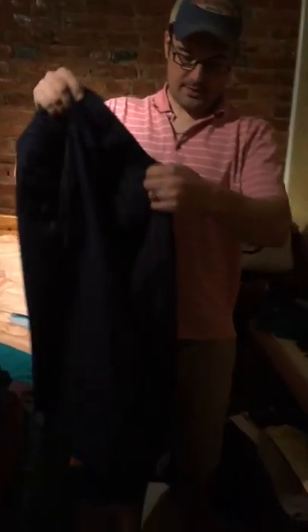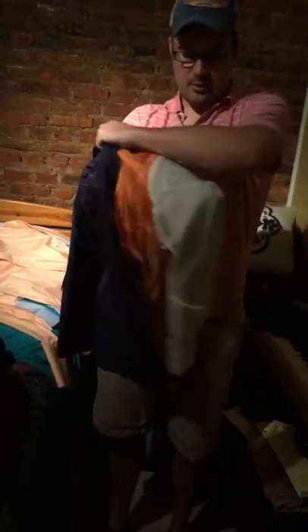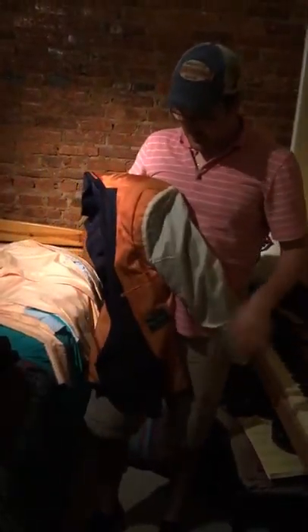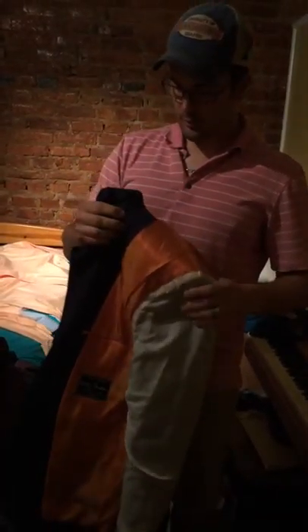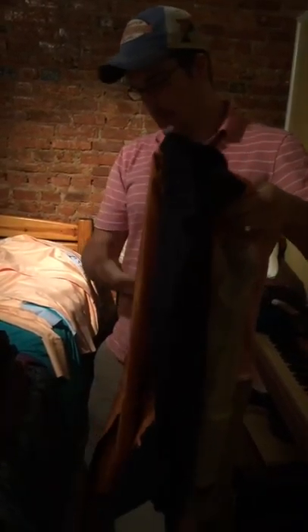So then you're going to take your jacket, take one arm, and fold it inside out like so. And then you're going to take the other arm and put it inside, just like that. You want the inside because you're putting other stuff in here, and in case something spills or anything like that, that way it's protected.